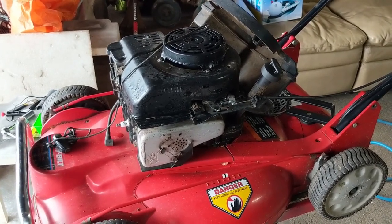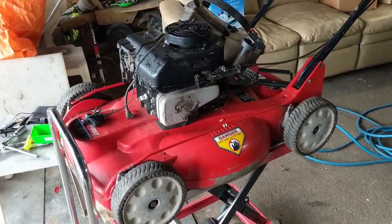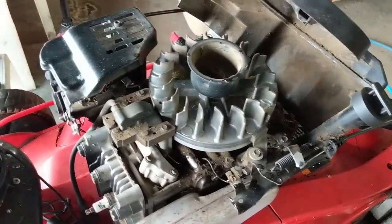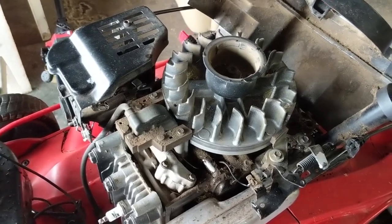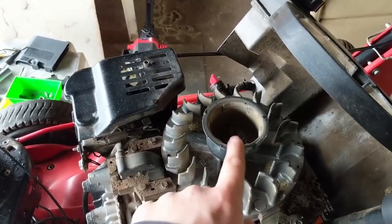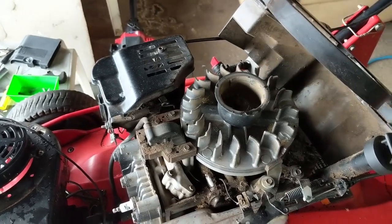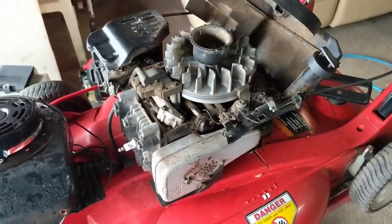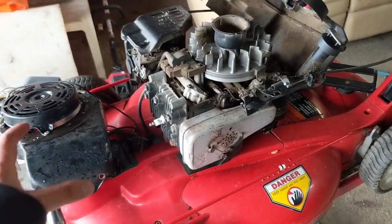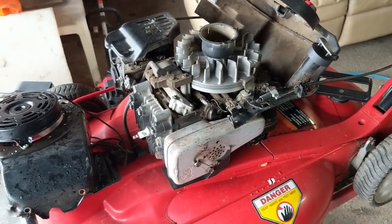It won't hurt anything and it'll take a couple seconds, and my customer will have spark. A good way to test for spark when your shroud is off: get yourself a drill and a socket that matches the flywheel nut, and you can come up here and spin it to rotate. That's exactly what we did — we wanted to see if it had spark before putting everything back together, because it would be a pain to reassemble and then not have spark.